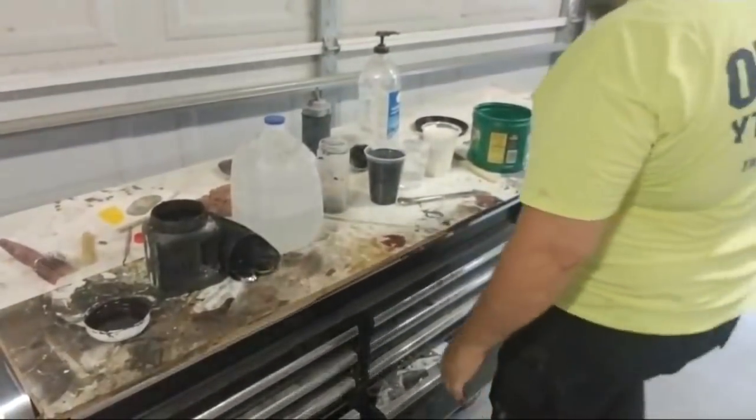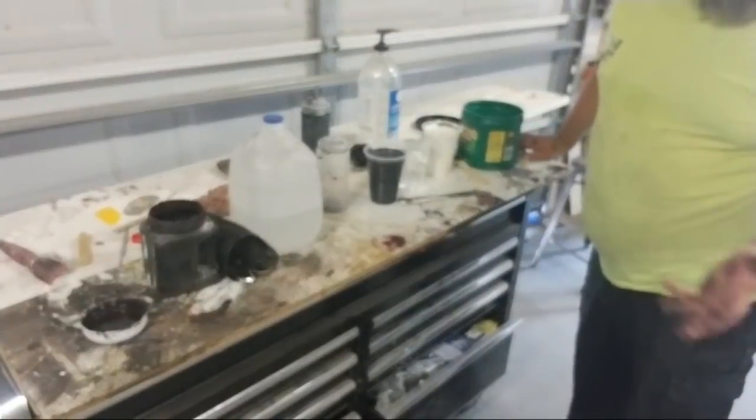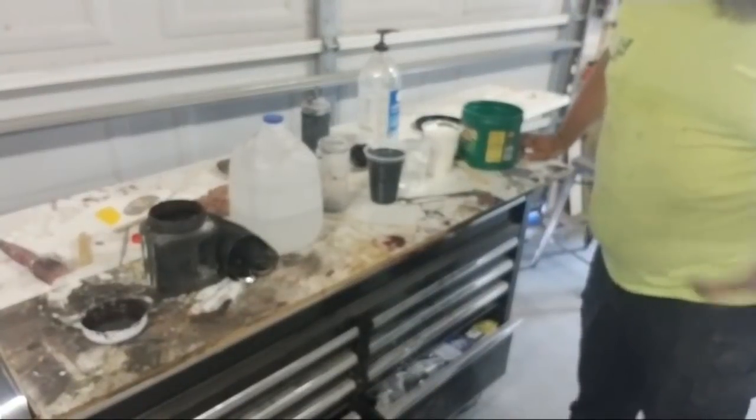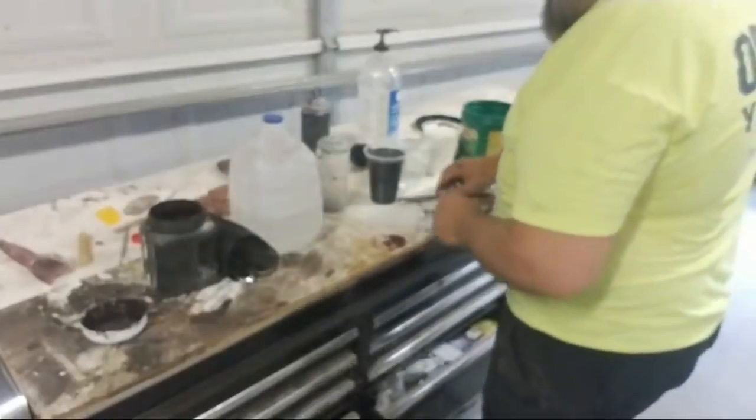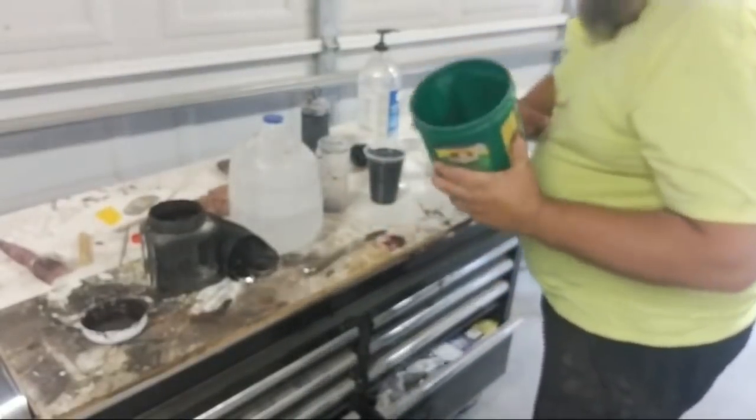If you shoot coffee out into the air it smells awesome. I used to clean my airbrushes sometimes with Dr. Pepper because I don't like to drink it and I used to get it for free. It's an acid so it'll clean the latex paint out of your airbrush, and when you spray it as an aerosol it smells amazing.